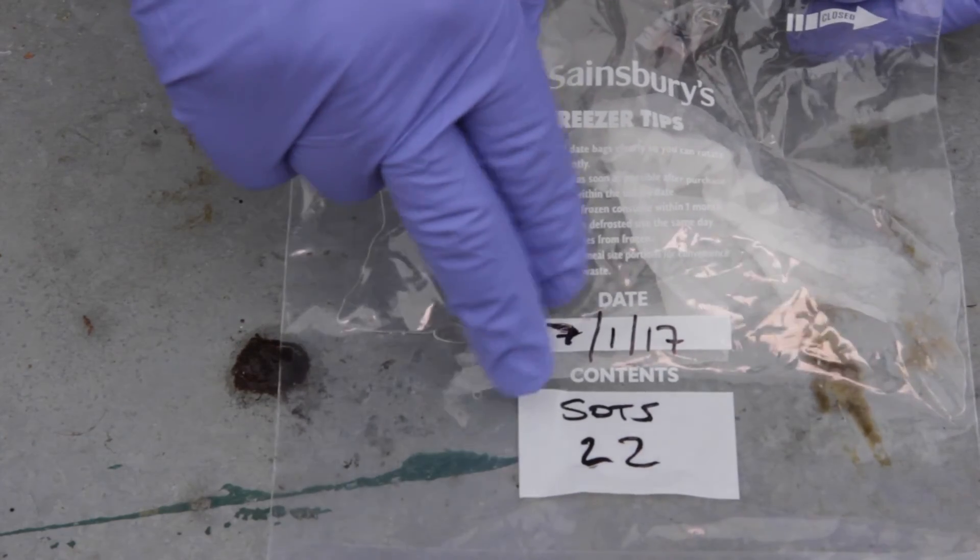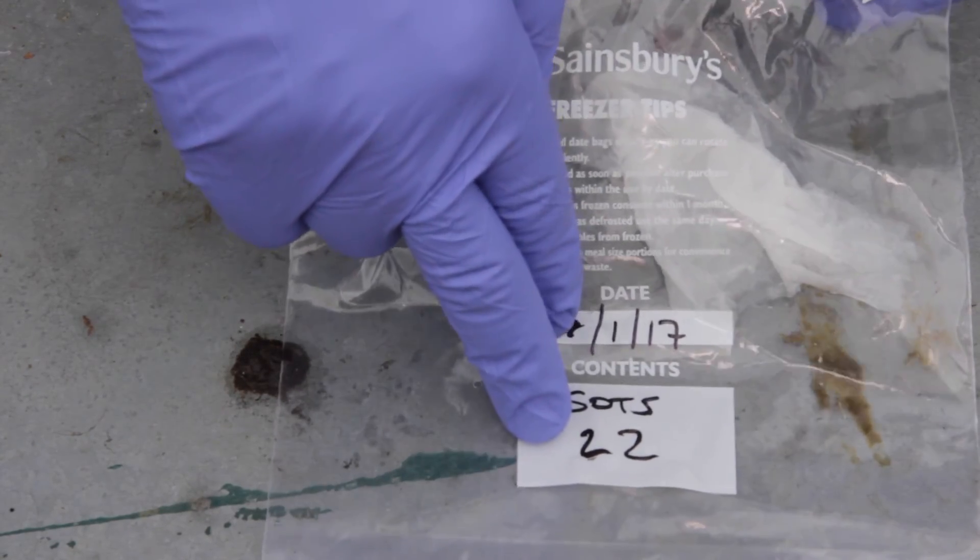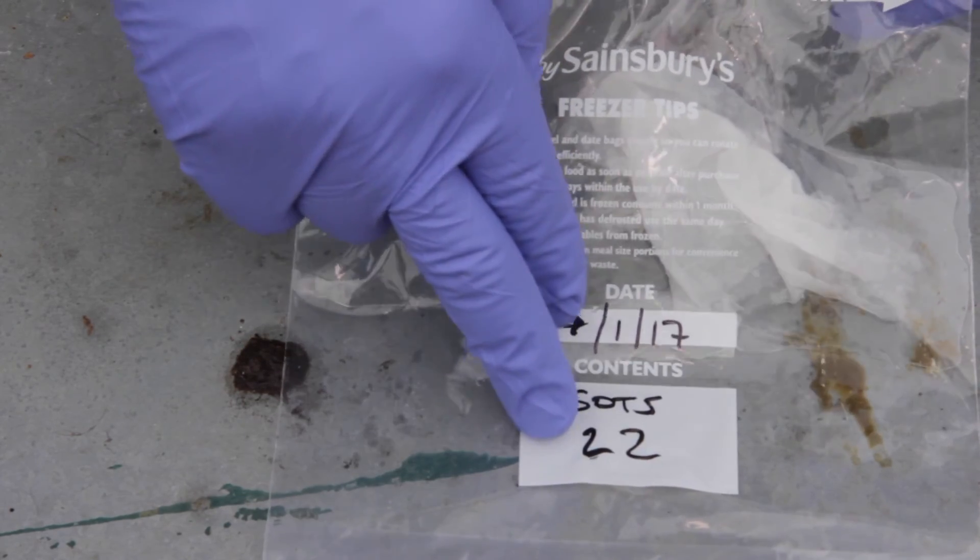We've got the date and the apiary identifier. This is a nuke which has got the number 22, so we're going to take the top off and take a sample of bees.